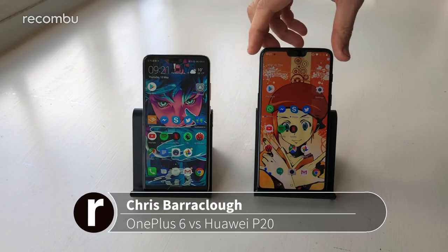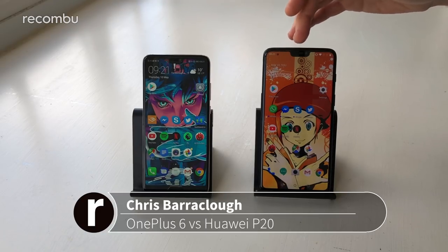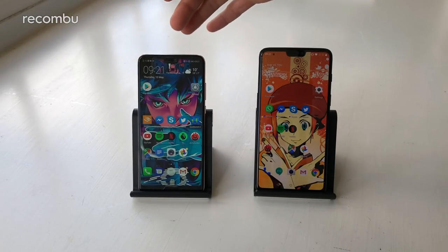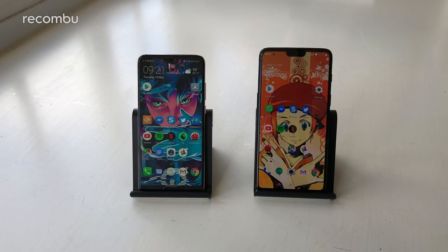Hey there beautiful people, this is Chris from Wakombu and I'm here with the OnePlus 6, the latest OnePlus flagship phone for 2018, packing the same premium specs and features you'd expect. The Huawei P20 was just launched about a month ago and also packs really nice premium specs and a nice bit of Android Oreo. So let's do a side-by-side and see which one might be best for you.